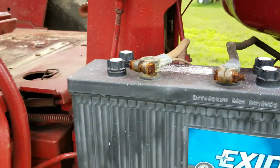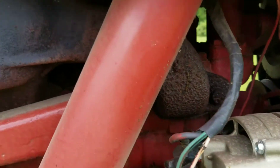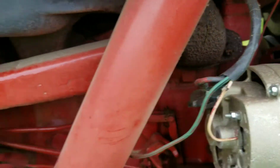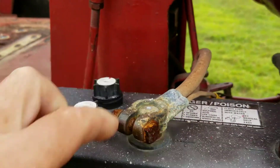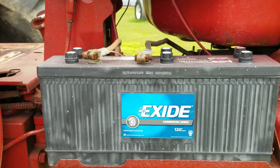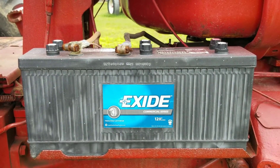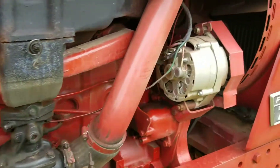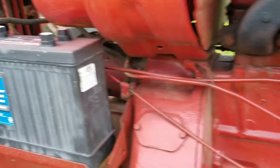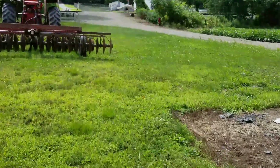Why is the battery dead? I don't know — could be the alternator, could be the wiring harness, could be terminal connectors, could be a lot of things. Say you're out in the field, you don't have a meter on you — how do you find out? How do you exclude the alternator? I'm going to show you here real quick.